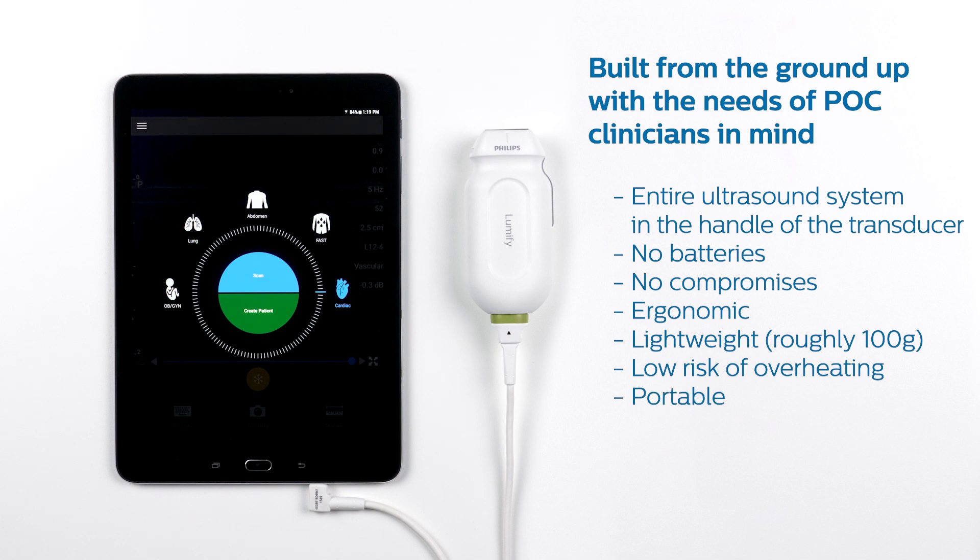In other words, you can take them wherever you go and they'll fit comfortably in your pocket. The reason there are no batteries in the Lumify transducer is because they use relatively little power. That means your system and transducer are at low risk of overheating, and we can power the transducer using the compatible device it is connected to. You don't have to worry about keeping both your device and your transducer charged — having one less battery to charge makes it easier and more convenient to prevent downtime.